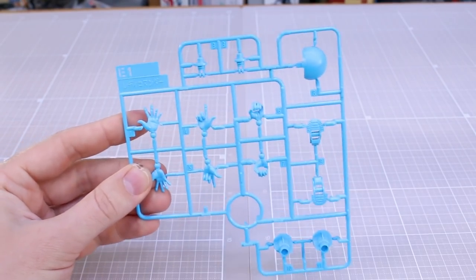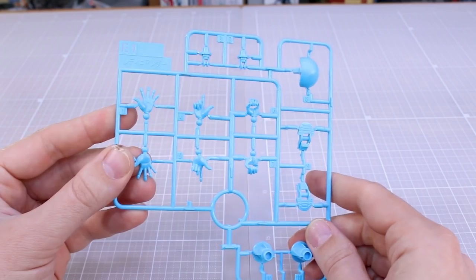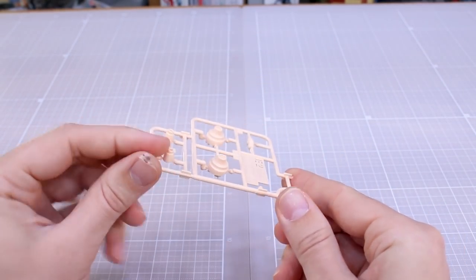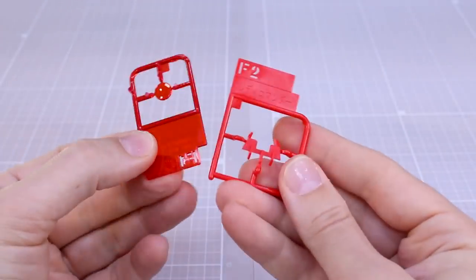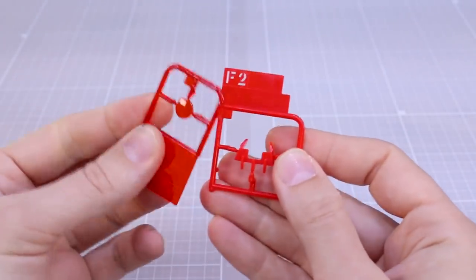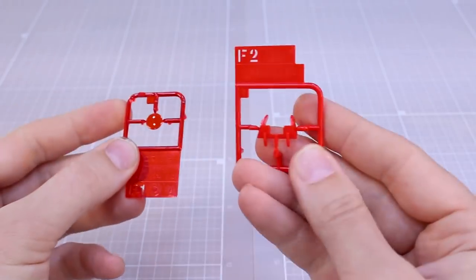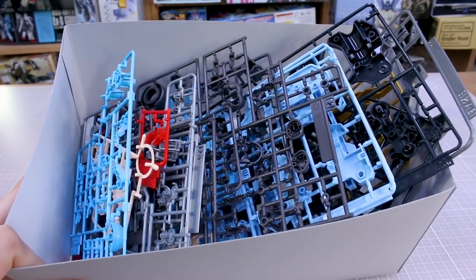Runner D2 is a copy of that section of the runner. Runner E1 is a slightly brighter blue than we saw on the gun, with hand parts and other detail parts. Runner E2 has a few more skin tone parts — upper arms, part of the thigh, and the neck joint. Runners F1 and F2 are one single piece each: clear red and red parts for her head and collar pieces. That's everything — it looks pretty interesting, let me go ahead and get this put together.